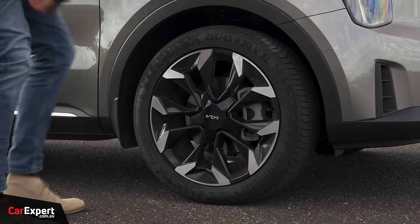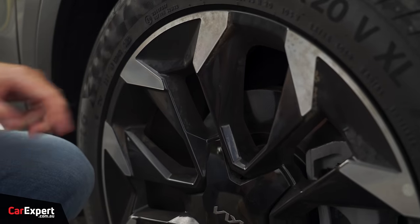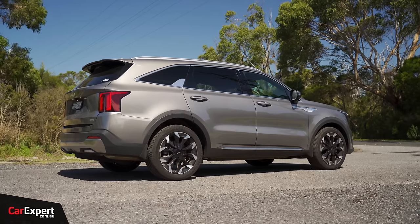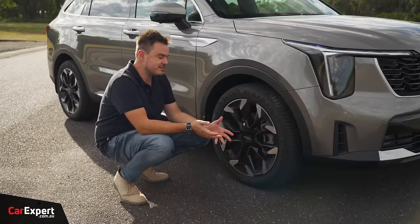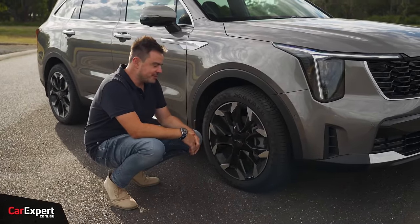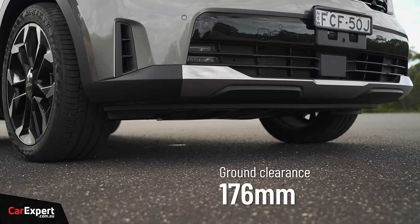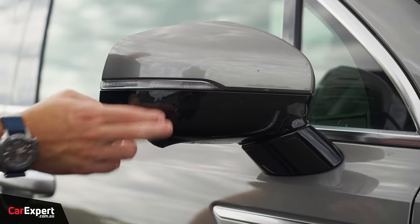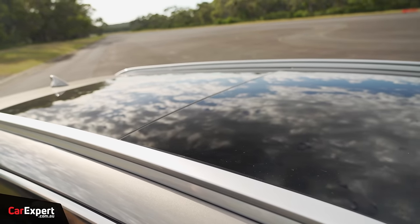Around the side, we have a set of 20-inch alloy wheels with a machined finish up top and piano black through the centre. One of the big changes is with the suspension - it uses a similar setup to the EV6. Kia, unlike a lot of other brands in Australia, does a lot of ride-and-handling tuning specific for the Australian market, so we'll see how that goes. Ground clearance is just under 180mm, so you're not really going to be going off-roading. There's wheel arch cladding, piano black under the wing mirror, privacy glass, a glass roof, and roof rails.